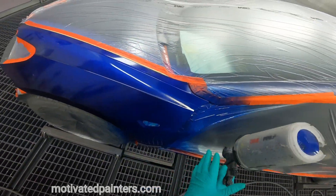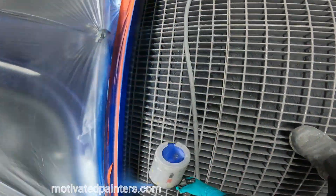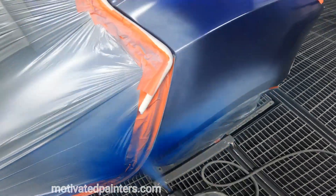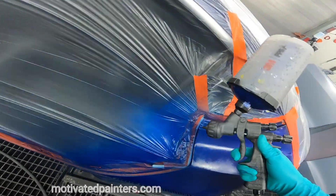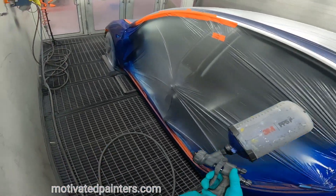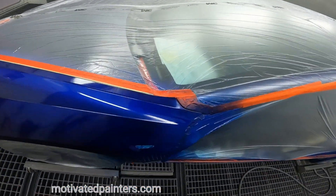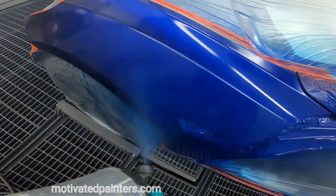See what I'm doing there — I'm just letting the gun do the work. Thousands of dollars get put into the engineering of spray guns so that it spreads a certain way. Now I boost it up to 25, 27 PSI.